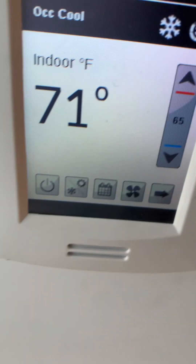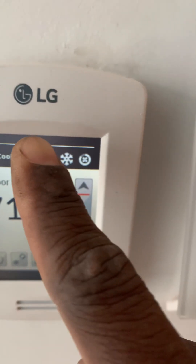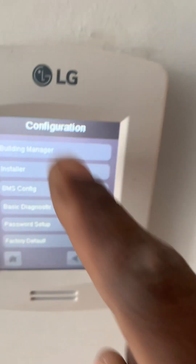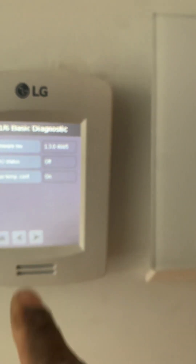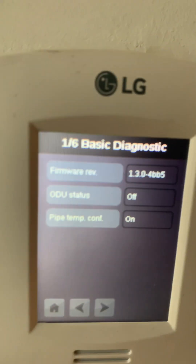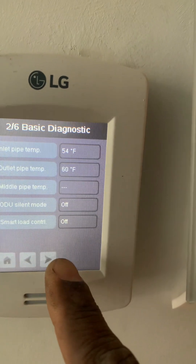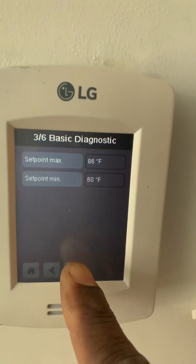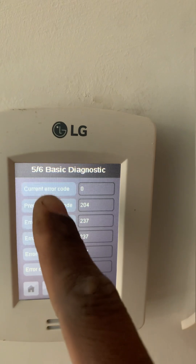Let's go with the thermostat. It didn't show up yet, but let's see here. Let's go with diagnostics to see if there is anything. Current error is zero, current error is zero — so nothing there.